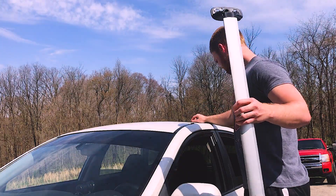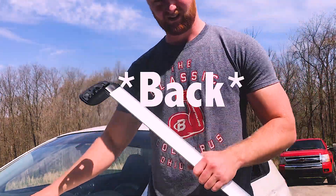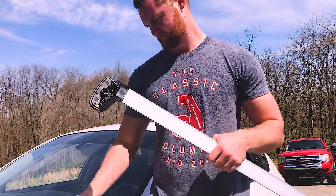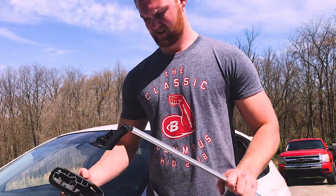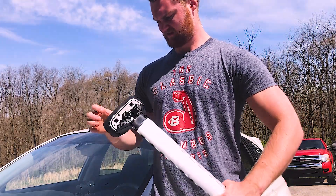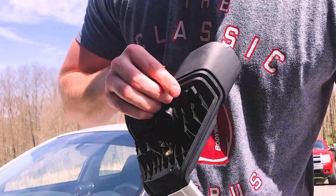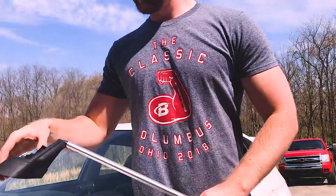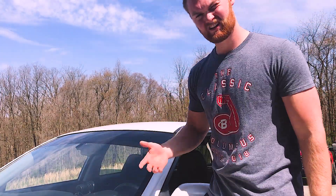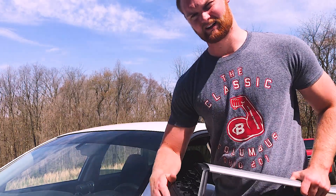I got the front one here. So grab your two front pads — they just kind of clip up in. Make sure you clean the surface here good, because if there's any dirt or rocks or anything under there it'll scratch it, so wipe that down good.